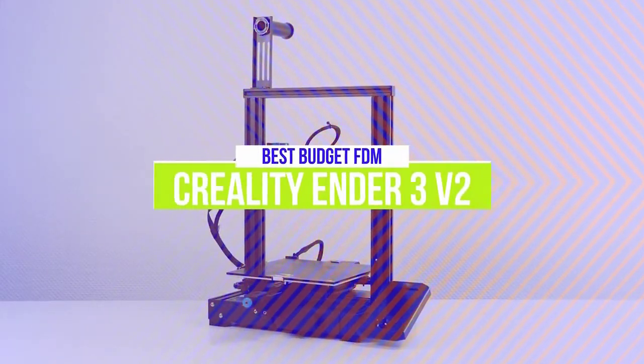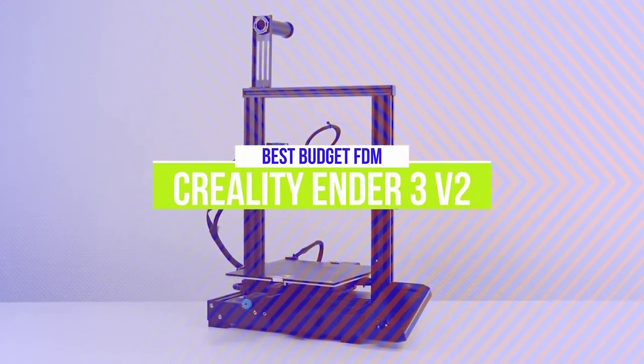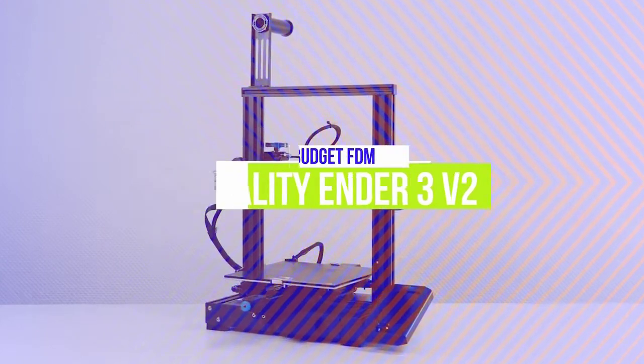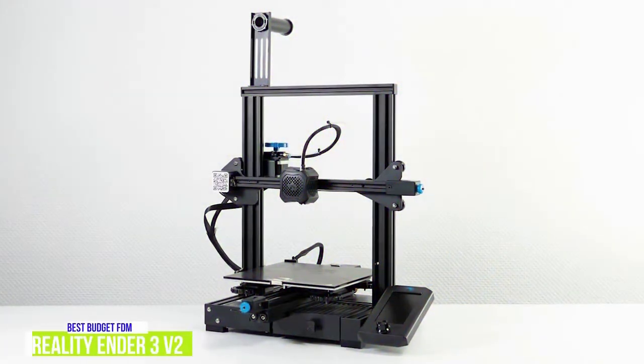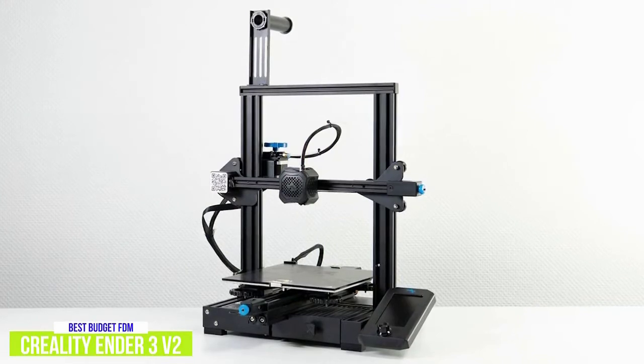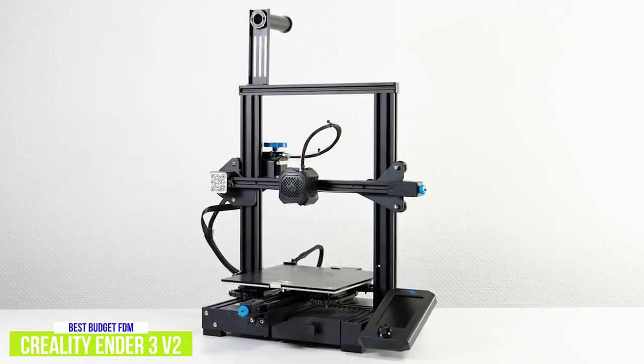The 5th product on our list is the Creality Ender 3 V2. This is our best budget FDM 3D printer. The Comgrow Creality Ender 3 V2 is an impressive budget FDM 3D printer coming in at an affordable $280 price tag that still gets you high quality prints and a good print volume.